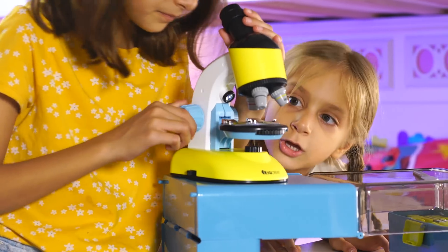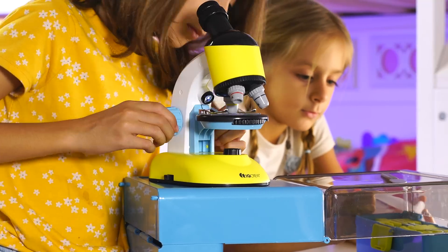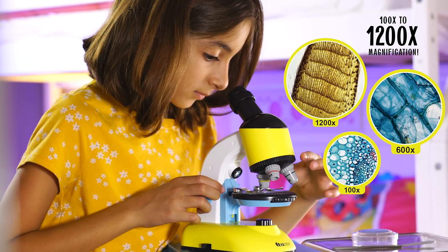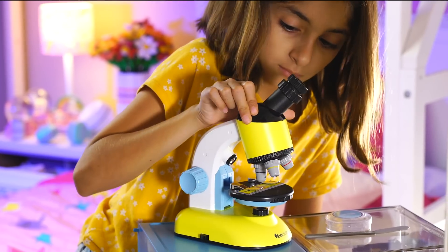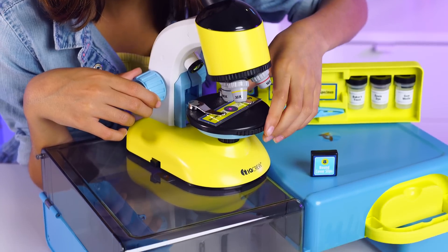The microscope features a durable ABS frame built to last, high-quality objectives, and up to 1,200 times magnification, ensuring a clear view down to the cellular level. The dual LED lights make samples come to life, while the rotating head and adjustable eyepiece provide crystal-clear images.